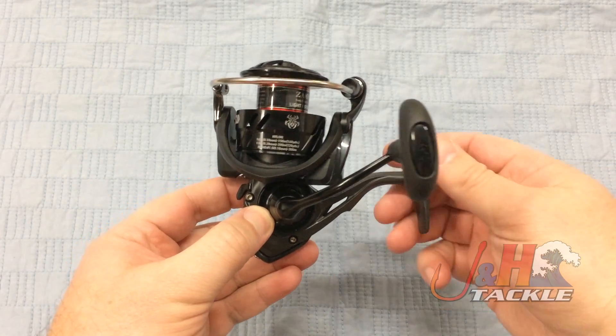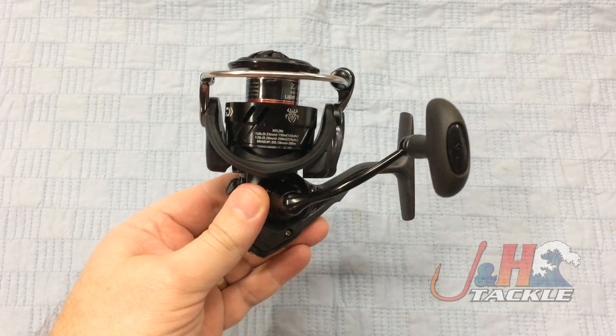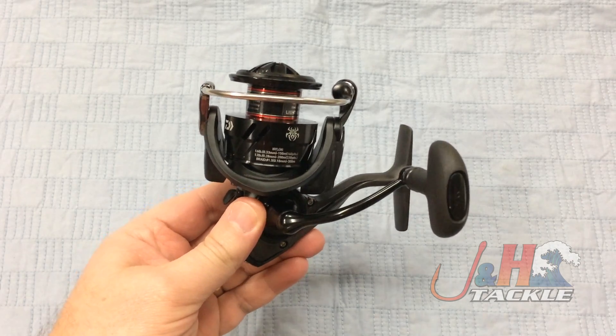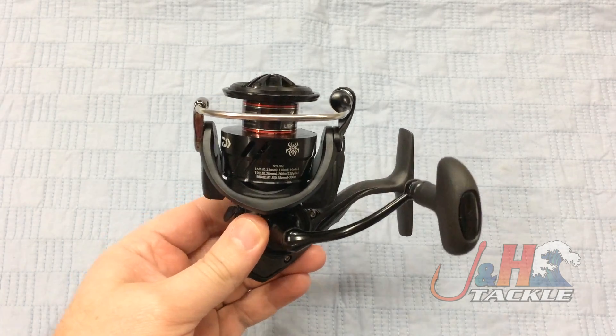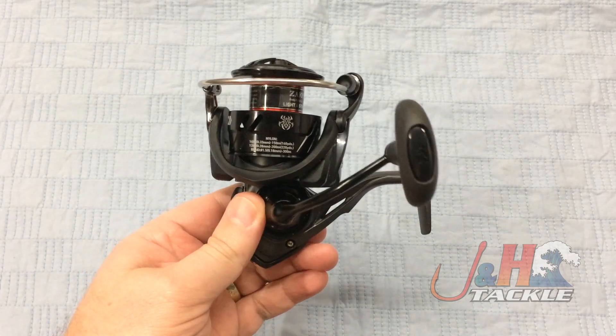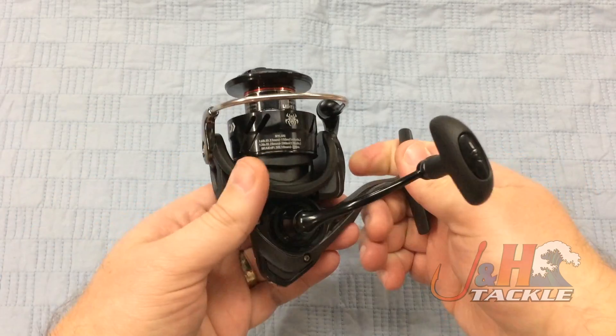So if you're familiar with the Ballistic reels, this is the freshwater version of the Ballistic — the exact same reel, the only thing they changed was they didn't put Mag Seal in it. So this is made specifically for freshwater. Can you fish saltwater with this reel? Yes. Do I recommend you go with the Ballistic instead? Absolutely. Because if you're fishing with salt, you should get the Mag Seal. But this is the freshwater version, so those guys don't have to worry about it.